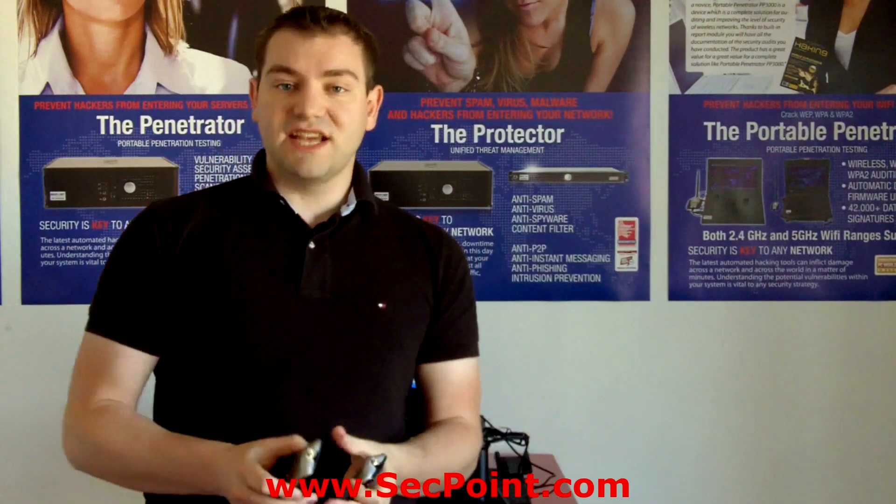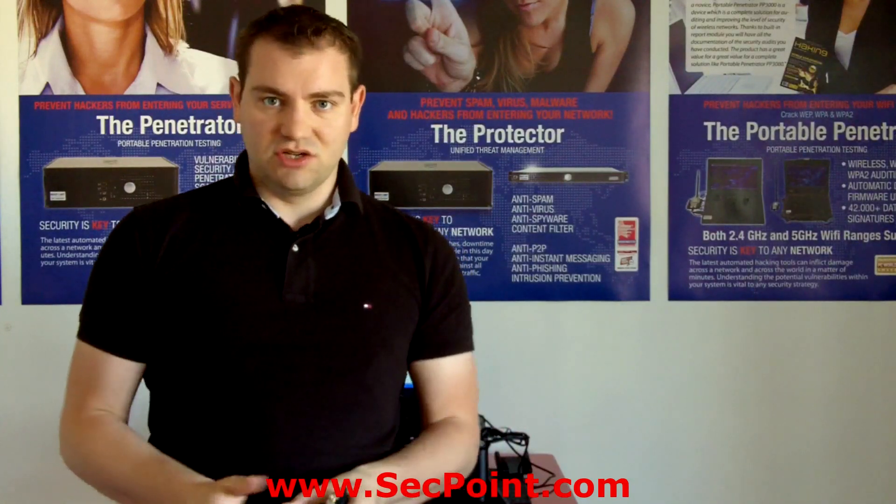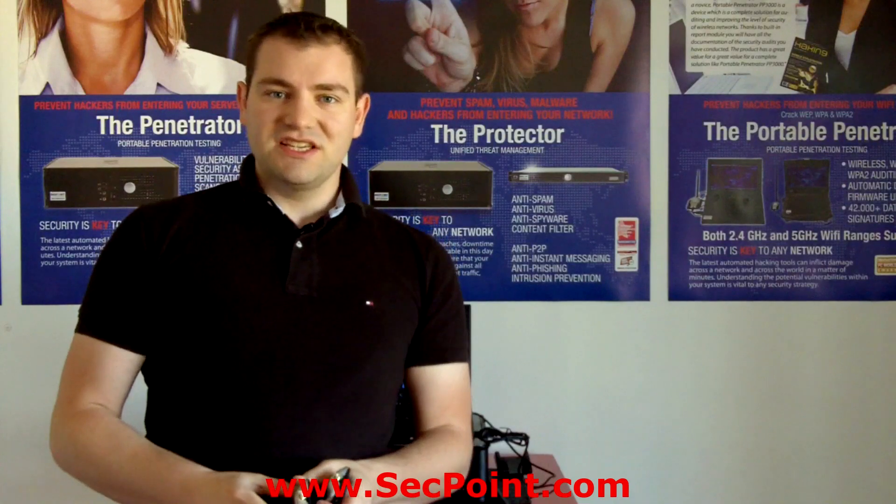You can also visit segpoint.com where you can see a more detailed guide about the test results. Thank you for watching this video presentation.